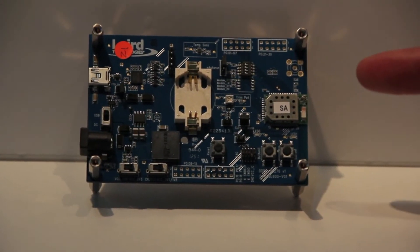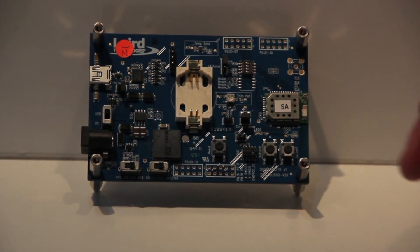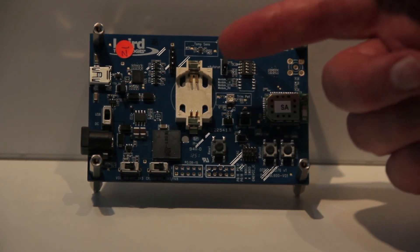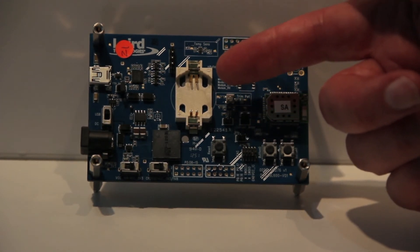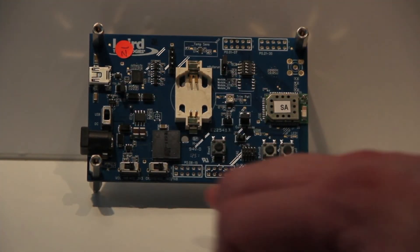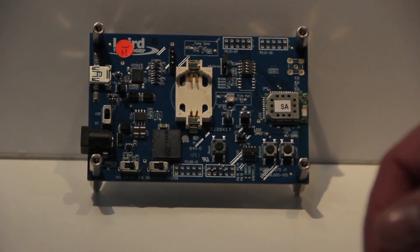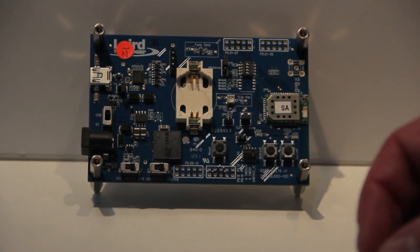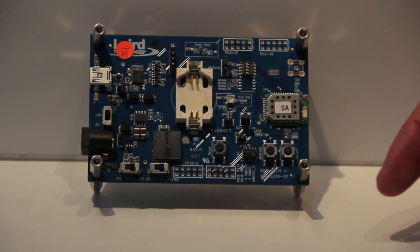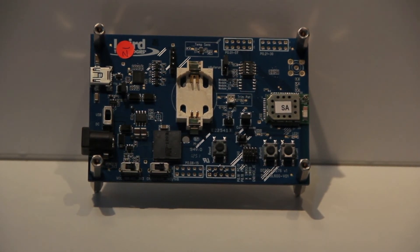This is our Bluetooth Low Energy development board, complete with the BL600 Bluetooth Low Energy module. Also on the board we include alternative power sources, so we have a holder for a CR2032 battery, a DC power supply and a USB power supply, along with a complete set of GPIOs including UART, I2C, and SPI. Also on the board we have a temperature sensor, a buzzer, some buttons and some LEDs, so that it makes it very easy for people to get up and running out of the box.